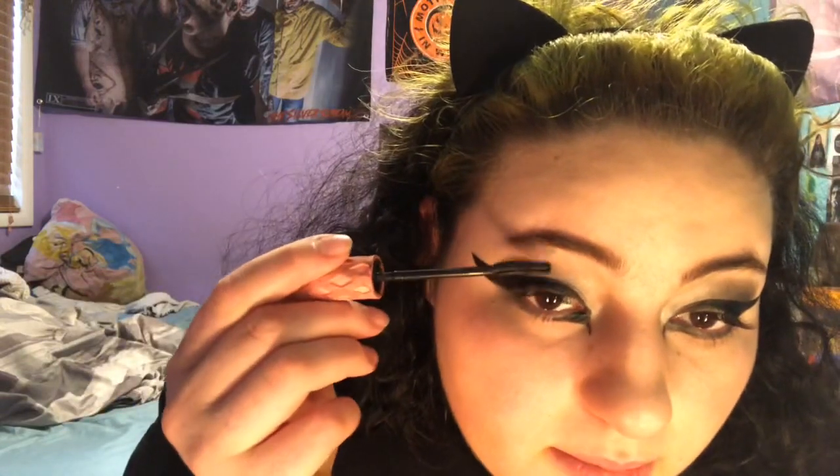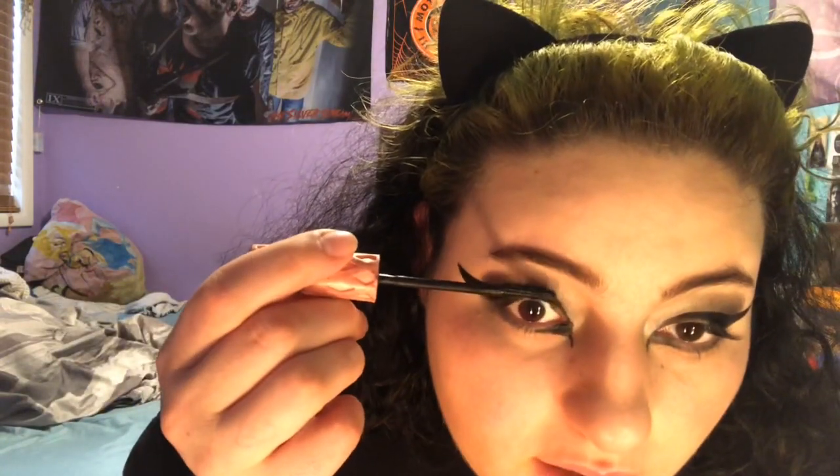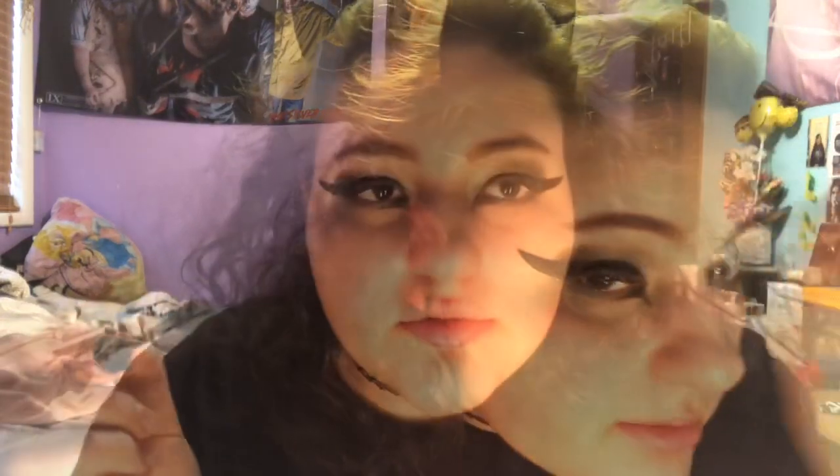Now we're going to put on mascara — Benefit Roller Lash again. This looks a little bit more simple than yesterday, but that's because I'm a little bit too lazy to do something harder right now. I haven't been feeling the best lately, but anyway — then we're going to put on highlighter and then we're done. I don't fill in my eyebrows because I don't really know how. We're going to take this highlighter and just smack it on — and then we're basically done.